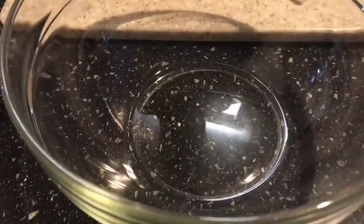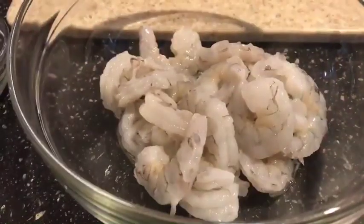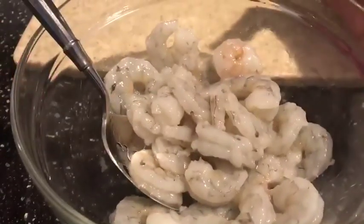In my big bowl here I have just a tablespoon of oil, and I'm gonna go ahead and place my shrimp in here just like so and mix that up a little bit with that oil to get it coated on all the shrimp.